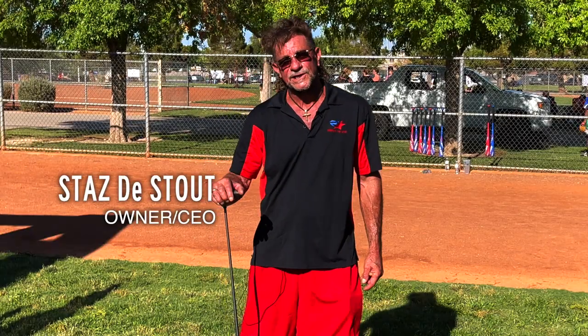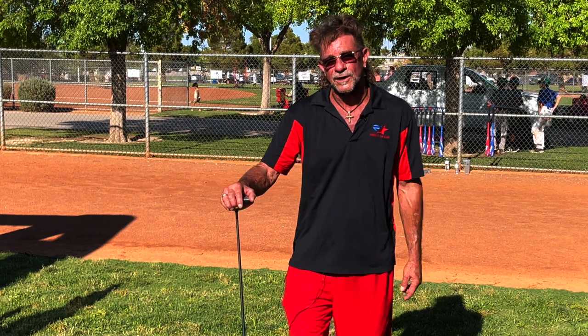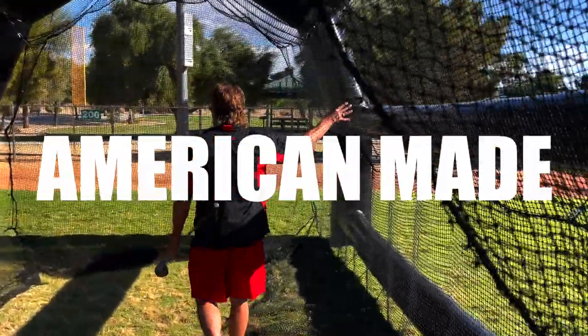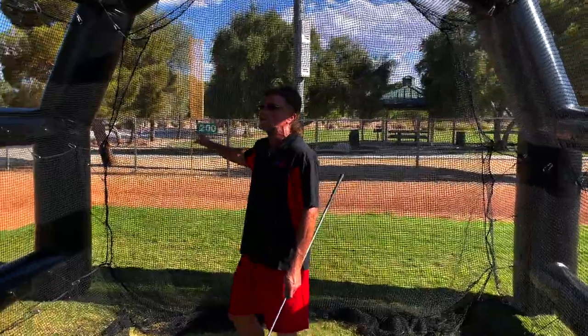Hi, I'm Stasby Stout, CEO of Root American USA. Today we're excited to show you our golf range batting cage combo. This is an American-made golf net and we have a baffle in front of the pack because you guys are hitting rockets.